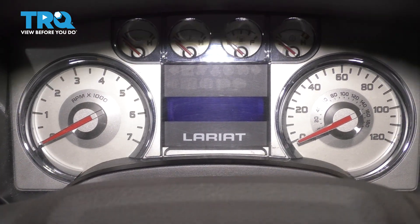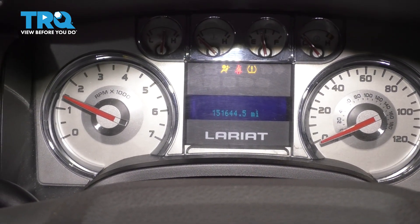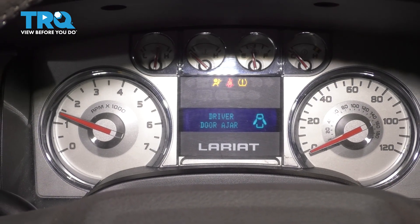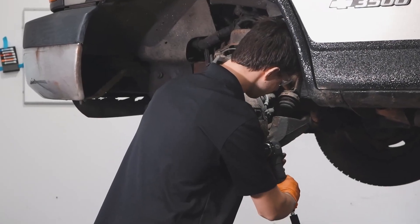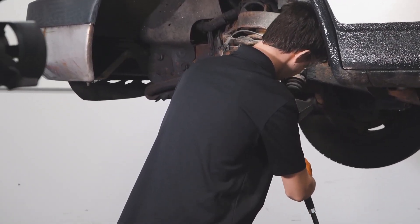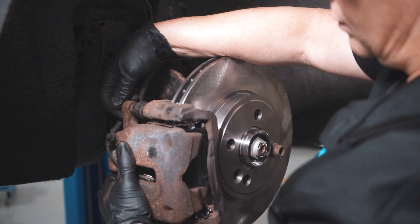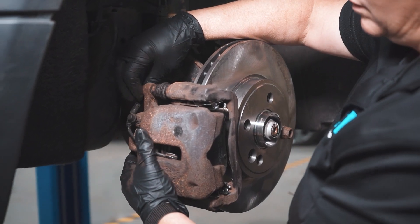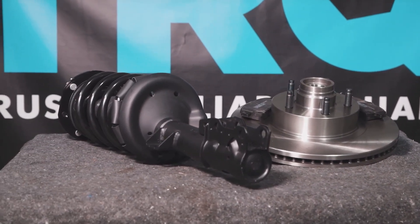Now get in the truck, start it up, and listen for exhaust leaks — there shouldn't be any. If there are, you should fix them. When only the best will do, demand TRQ — the only company that lets you view before you do. TRQ is committed to offering the highest quality aftermarket auto parts engineered with peace of mind. Thanks for using and viewing with TRQ.